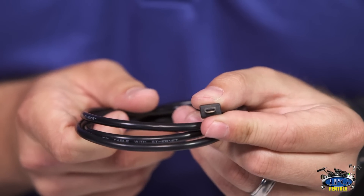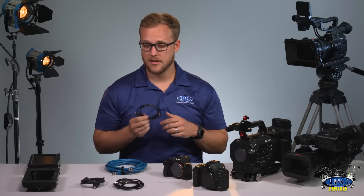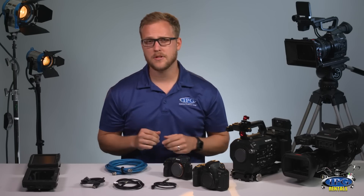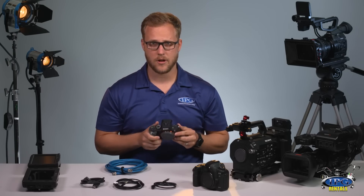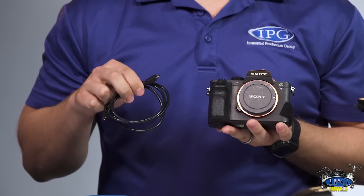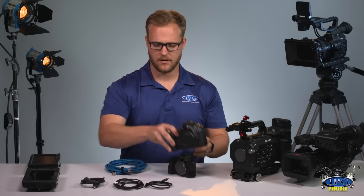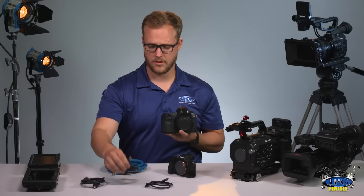It's very important to know the distinctions because you do not want to have a camera that is not able to connect to a monitor just because you might have forgotten which specific cables go with specific cameras. For instance, the Sony a7S II uses a micro HDMI cable, as opposed to this Canon 5D which uses the mini HDMI cable. Very important to know.